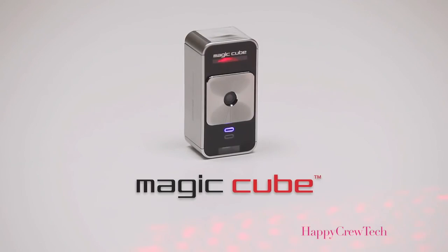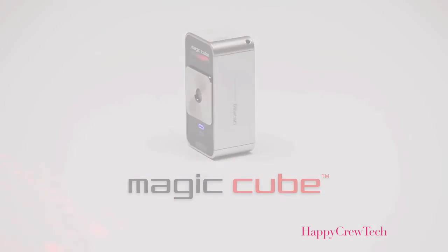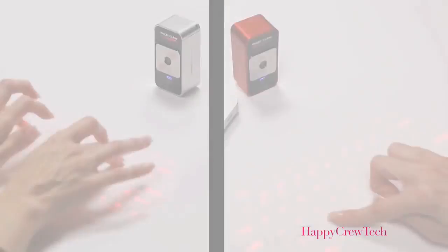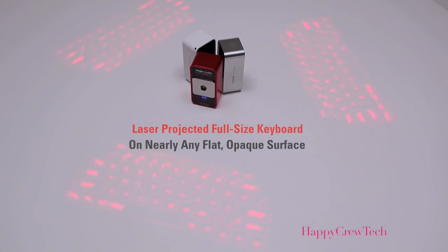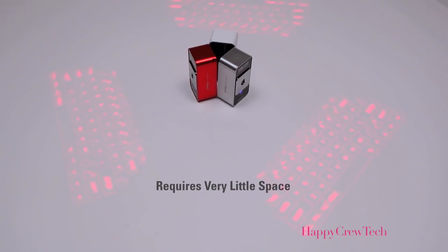Introducing the Celluon MagicCube — a world of possibilities at your fingertips. The MagicCube is a projection keyboard that doubles as a virtual multi-touch mouse. It's two revolutionary mobile input devices in one small package. The MagicCube laser projects a full-size keyboard onto nearly any flat, opaque surface, and requires very little space to operate.